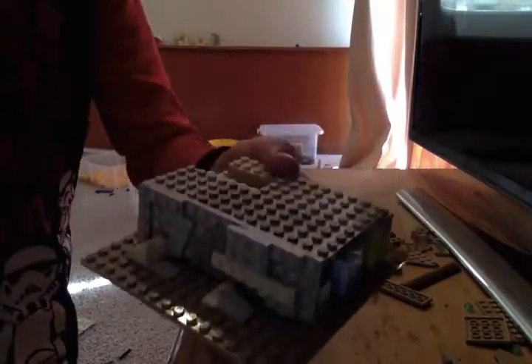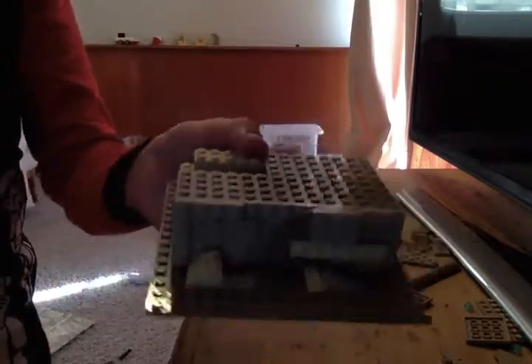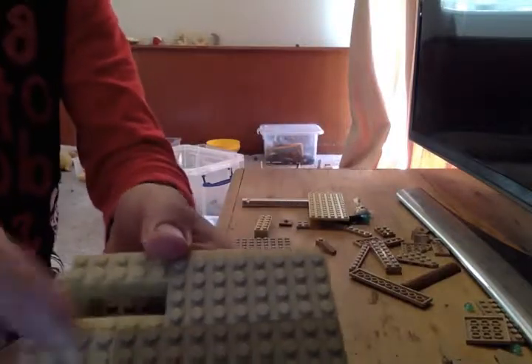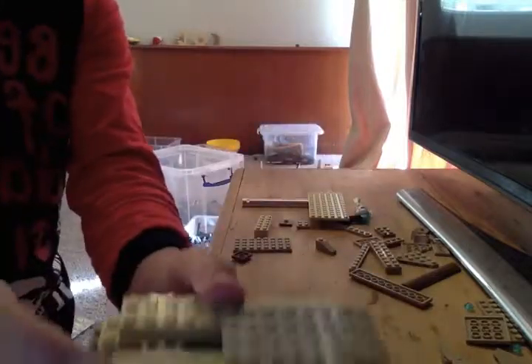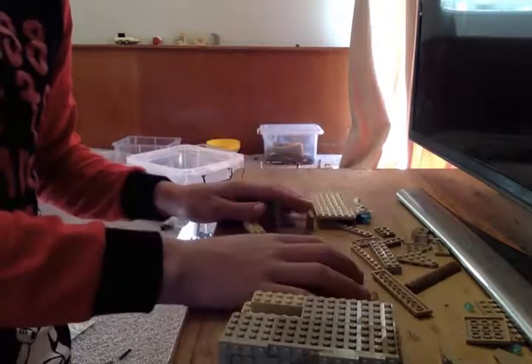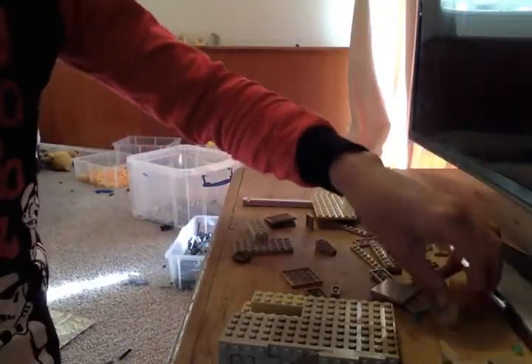Hey guys, what's up — it's part two of how to build a trench. This one right here is the one we started last time. I've made no changes to it except I flipped this one around from the flat one to ones with studs. You can put flat ones on it, doesn't really matter. We will be adding detail to it at the end, so stick around for that.